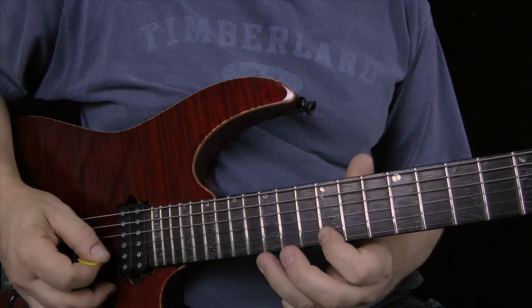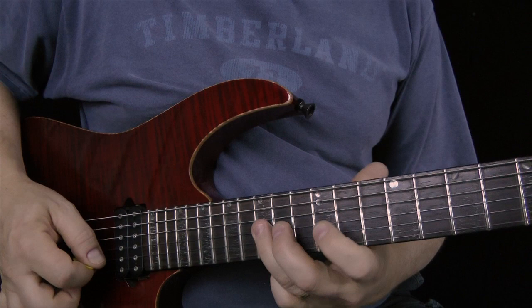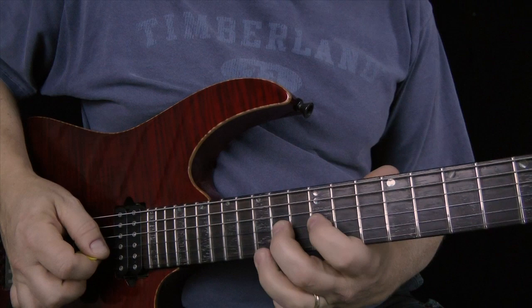So these notes are the only notes I'm using. That's the first half of the lick.